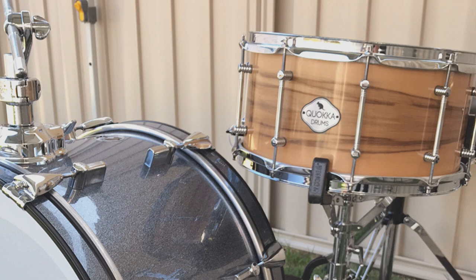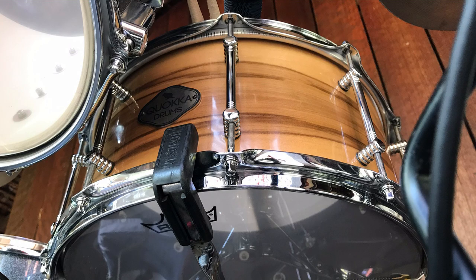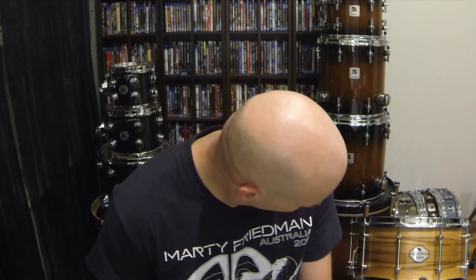It's a 14 by 7 inch drum — 7 inches deep, 14 inches across — with a nine-ply jarrah shell and nine-ply reinforcement rings. The owner of Quokka Drums noted it can also be made from block if you prefer, but this is the ply version. The nine plies come out to about 6mm overall, with a single ply of black sassafras veneer on the front, all coated in a two-pack polyurethane.